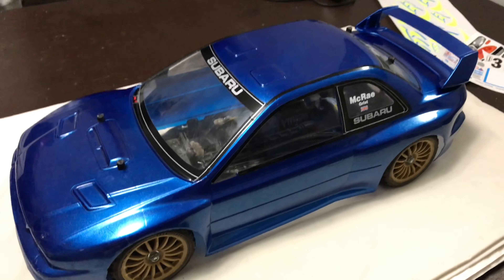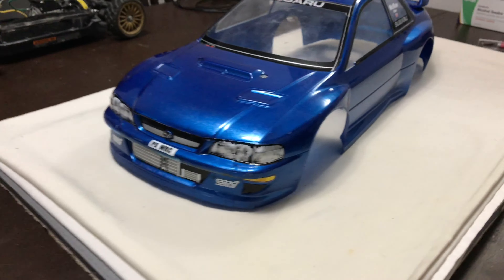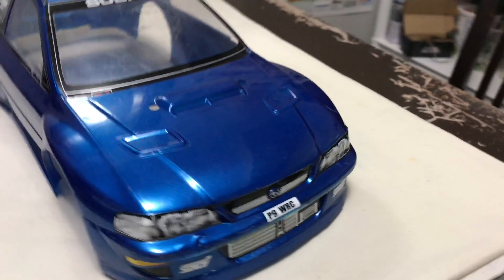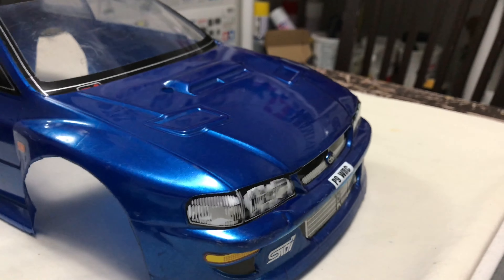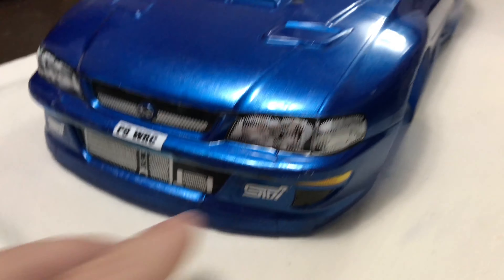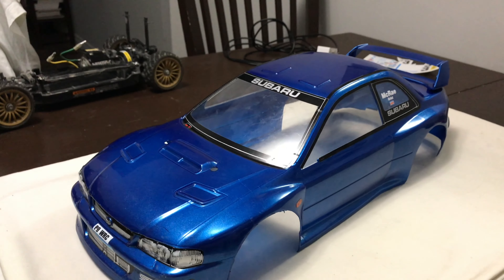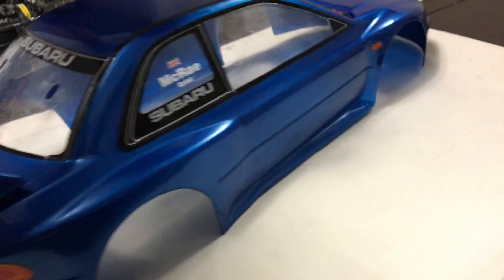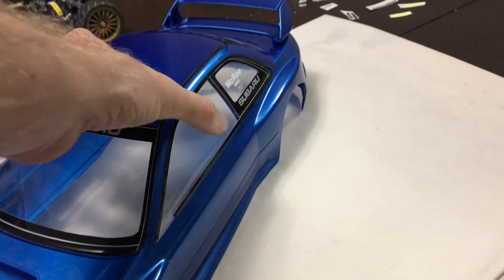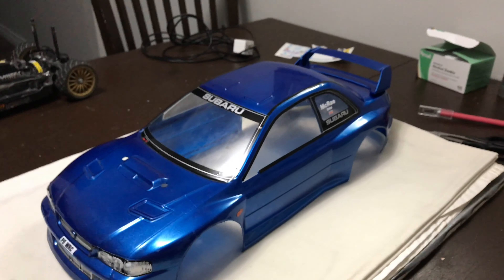That's the car decals done — the front end looks pretty cool. There are a couple of Pirelli stickers to put on the front, but I'm not entirely sure because these are reproduction decals and they're not numbered, so I want to make sure of placement first — I'll leave them to the end. Indicators on, back lights on — it's starting to take shape. Now we'll start on the actual Subaru decals.